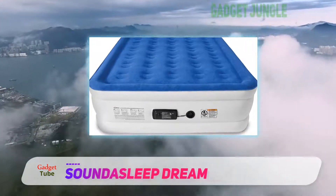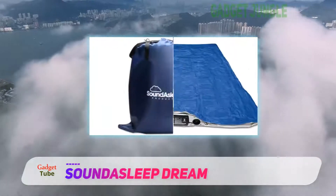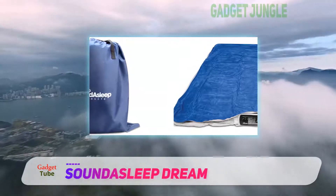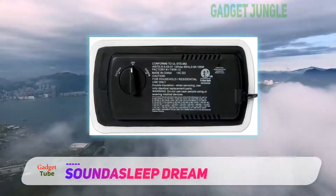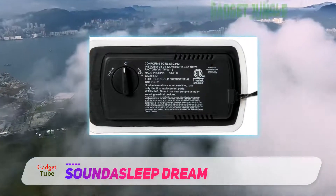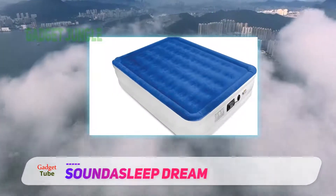This air mattress is designed with multiple layers of material to provide puncture resistance, which automatically guarantees you longevity. Additionally, the material is waterproof and tear-resistant, which ensures that it will give you years of service without fail. It also comes with a case bag for easy storage, thus keeping it clean and safe as new all the time.